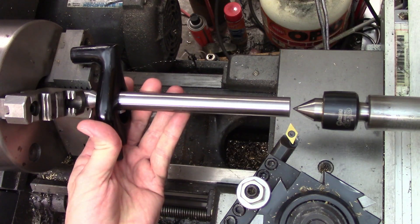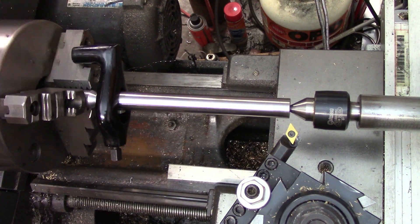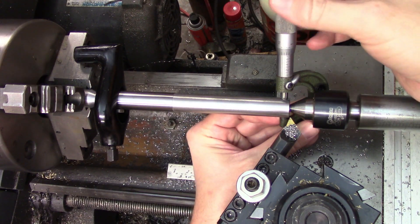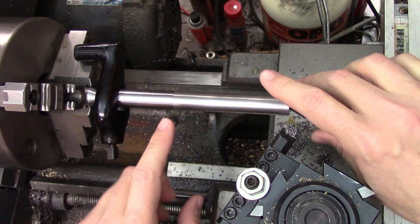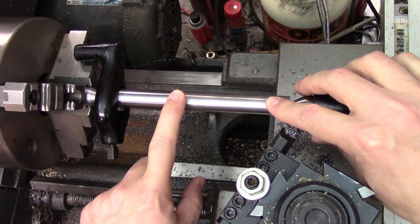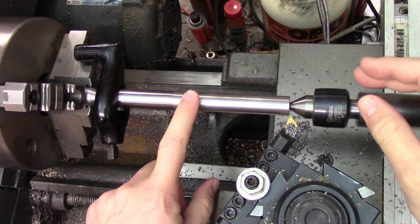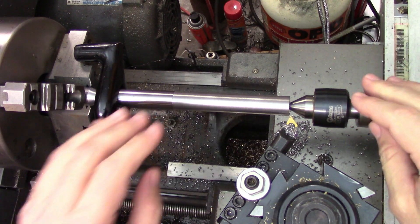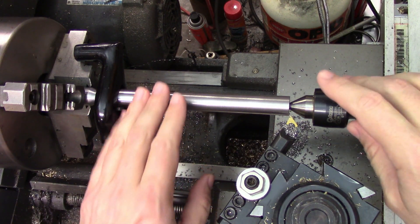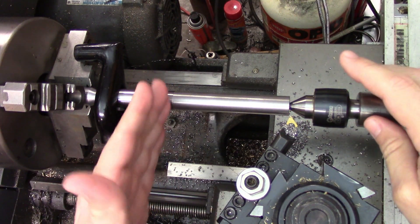To check the tailstock alignment, we need to mount our test piece between centers and take a skim cut. Then we'll measure the diameter at the tailstock end and the middle of the bar. The difference between these two measurements will be half of the total taper since we're measuring in the middle of the bar, but that's also the amount that the tailstock will need to be moved to correct the taper. Since we only need to measure at the end and the middle, there's no need to cut much past the center of the bar.